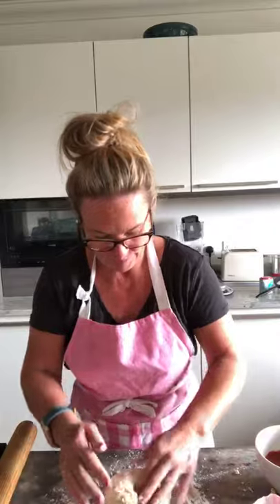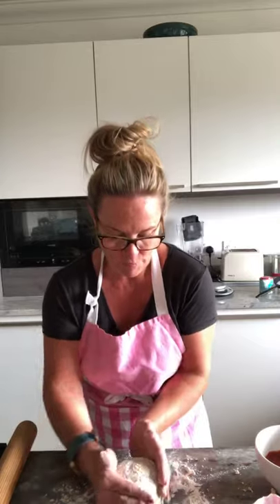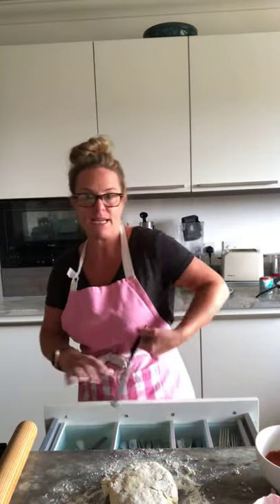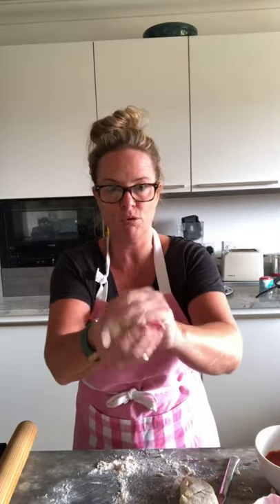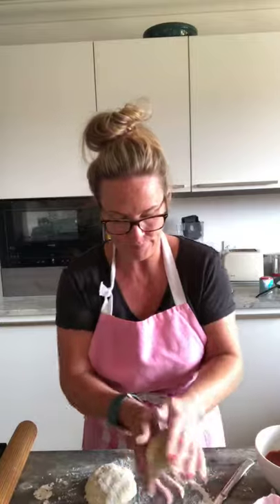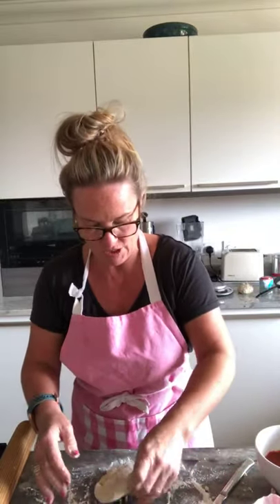We've got our dough ready. I'm pushing it together gently with my hands, then dividing it in two because it makes two. Then we make little balls — can you make just a ball in your hand? Because what we're going to do is roll it out into a circle. I'm just going to make one first.